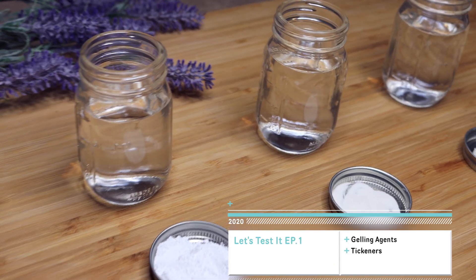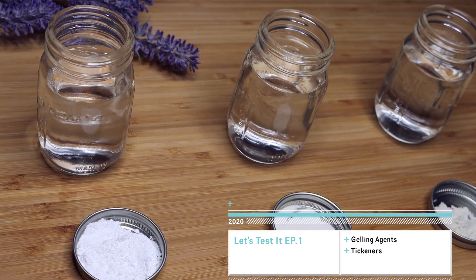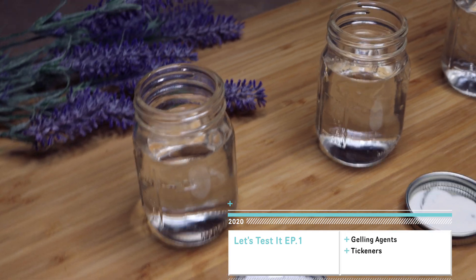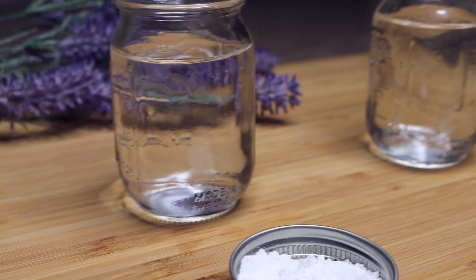Hey guys, it's Yaya and welcome back to my channel. I'm super excited to introduce a new series called 'Let's Test It.' I'm going to be getting ingredients and testing them out to see if they can make different products.